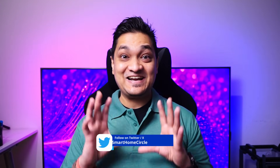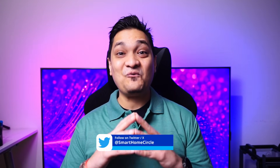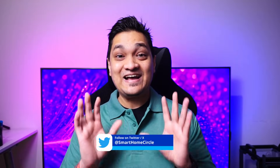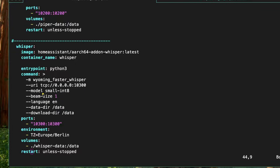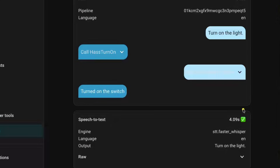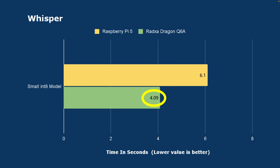One of my tests was running Home Assistant and checking Voice Assistant performance. I set up Home Assistant using Docker, along with Whisper and Piper using Docker with the small int8 model. On giving a voice command, Whisper converted speech to text in about 4 seconds, which was 50% faster compared to the Raspberry Pi 5.